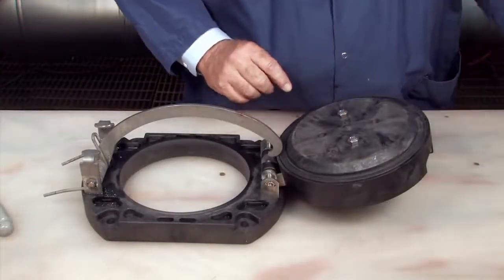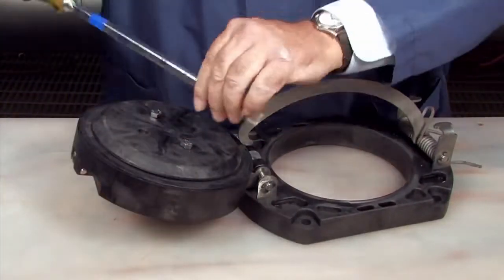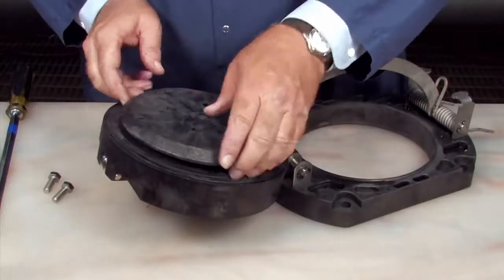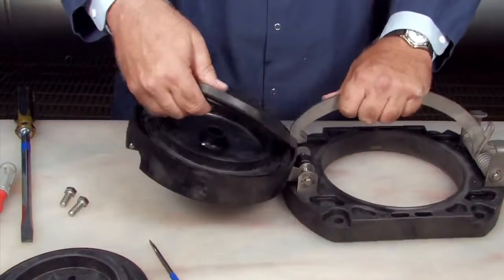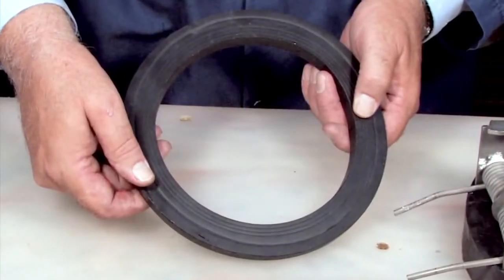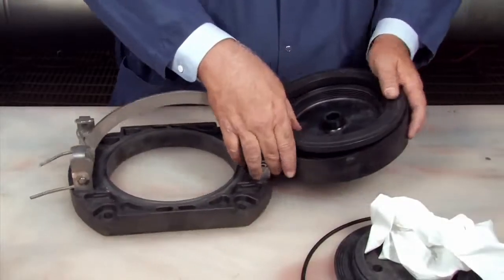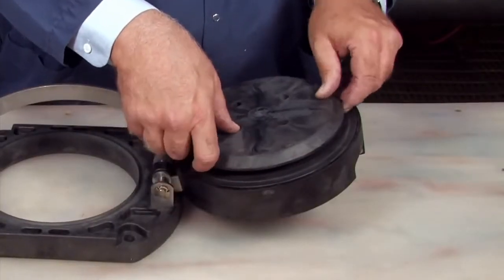For closer examination of the disc, the disc retainer can be removed by placing two bolts opposite one another and loosening the retainer with a large screwdriver placed between them. If one side of the disc has been cut, it can be removed and reinstalled in reverse in lieu of ordering a replacement. If both sides are damaged, it should be replaced. Re-thread the retainer plate and tighten.